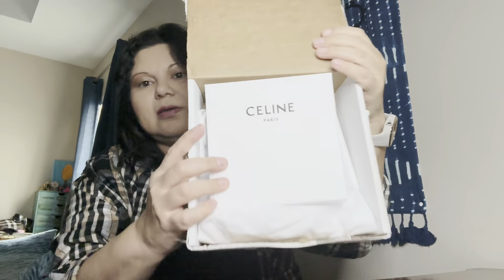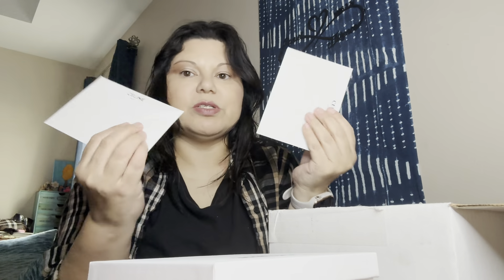It comes in a box like this and when you open it, it looks like this. Underneath the box are two envelopes — one for your receipt and one for the authenticity card to prove that it's authentic. This one says thank you for your purchase, thank you for shopping with Celine, we hope you enjoy your purchase and look forward to seeing you again soon. It has the client services phone number, which I highly recommend.